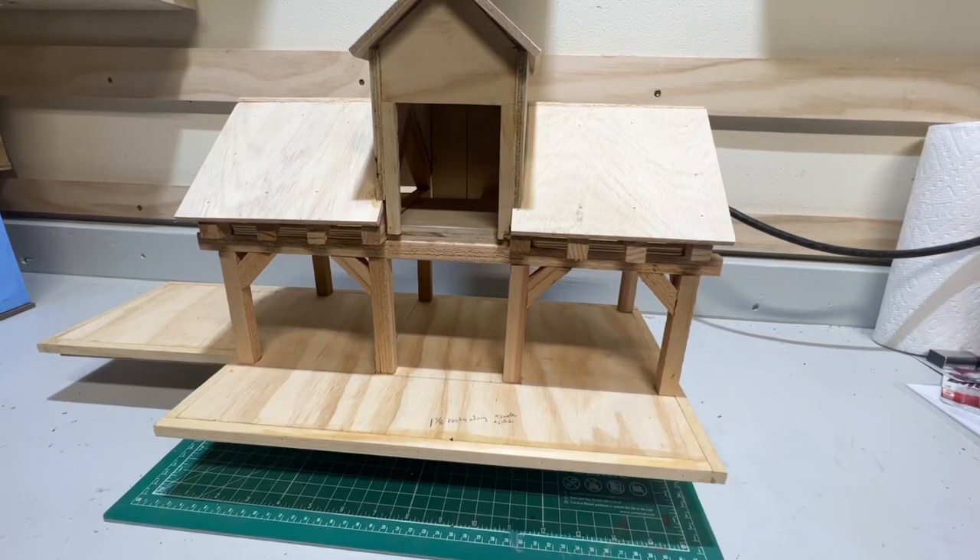Today we're back at it on our sawmill project. We're going to apply some stain to the interior of our building and the post and beam construction, as well as install lighting. That's coming up.